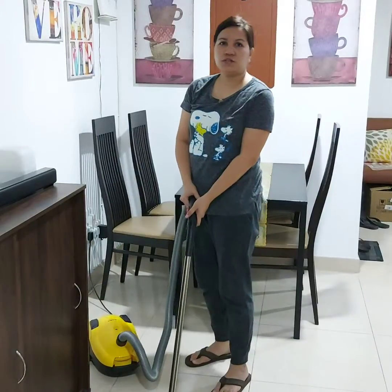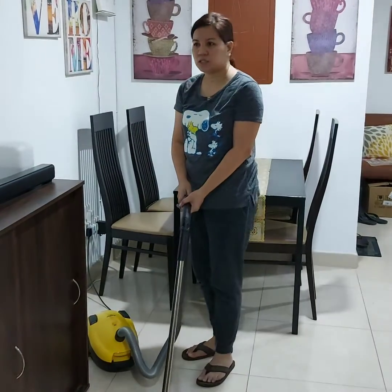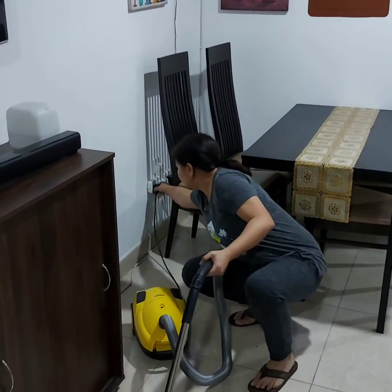Once you've done cleaning the carpet, you may now safely turn off your vacuum cleaner by pressing the switch button and removing the plug.